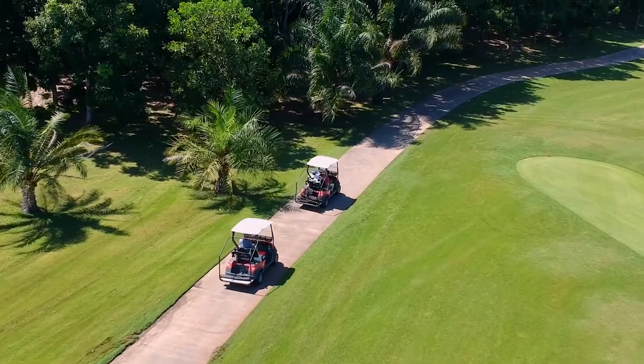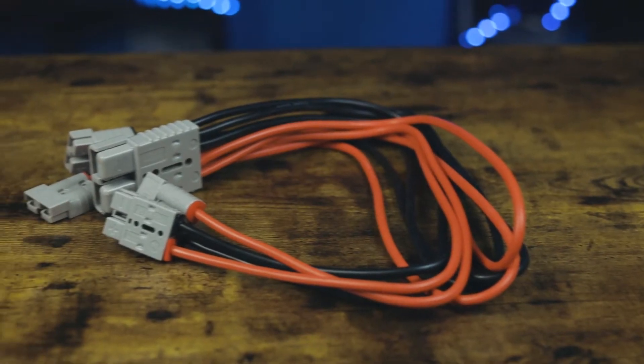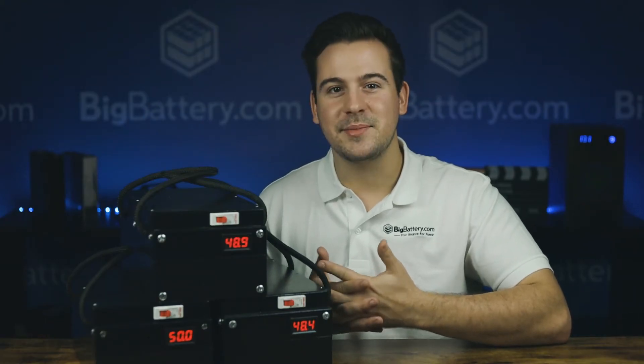This kit is designed specifically for your golf cart, and it comes with three of our 48-volt beaver packs, as well as a parallel cable. The best part is that you can use the original charger from your golf cart to charge the entire kit. Altogether, this kit contains 1.5 kilowatt hours of capacity, and as you can see, it takes up so little space.